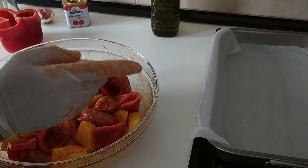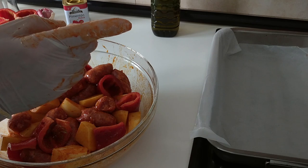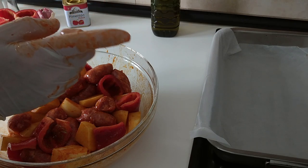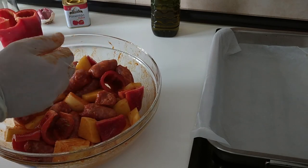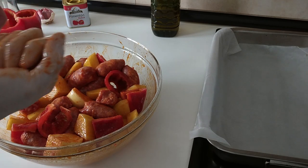I've got my oven dish here with some baking paper. I like using it because nothing sticks to it, and best of all it also saves on scrubbing. Once everything is nicely mixed, I'll preheat the oven to 220°C, which is about 420°F, and leave it to preheat for about 15 minutes.